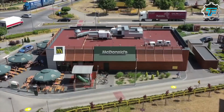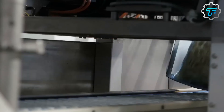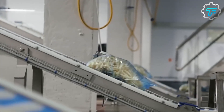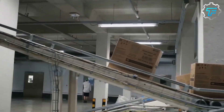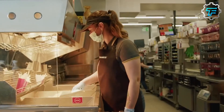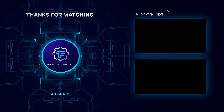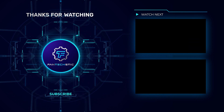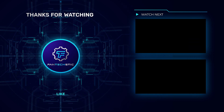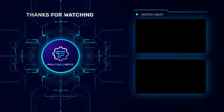Fries are packaged for shipping to McDonald's restaurants in large bags or boxes. They are stored in a frozen state and packed with dry ice or other refrigerants to keep them frozen during shipping. The bags or boxes are sealed to prevent thawing or contamination during transport. Once the fries reach the restaurants, they are stored in commercial freezers until they are ready to be cooked and served.